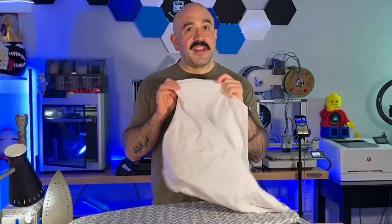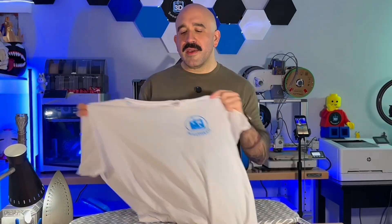You can't print clothes — it's plastic. Well, I'm not talking about printing clothes. I am talking about printing on clothes. So in this video, I'm going to break down how to do that by showing you how I 3D printed my logo on this t-shirt. And be sure to stick to the very end.